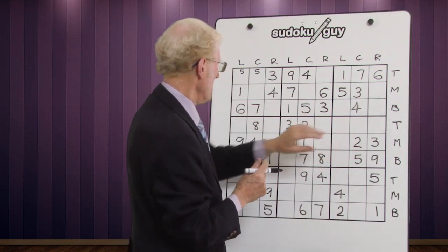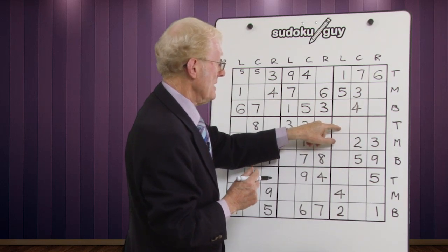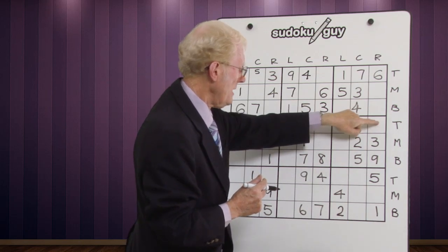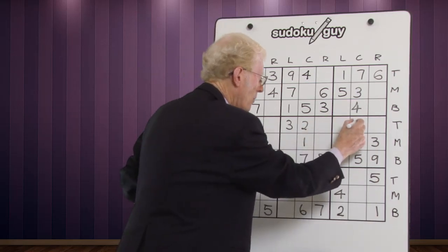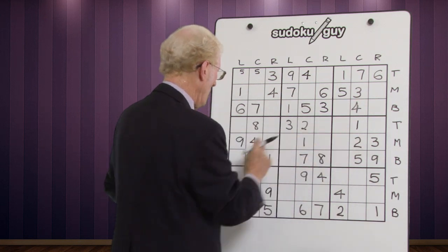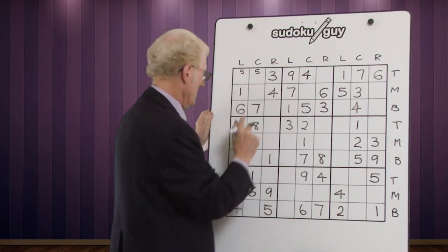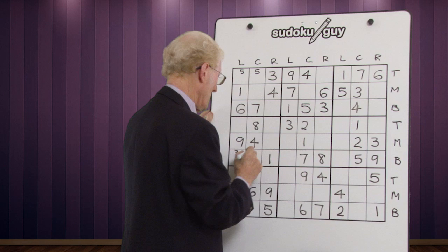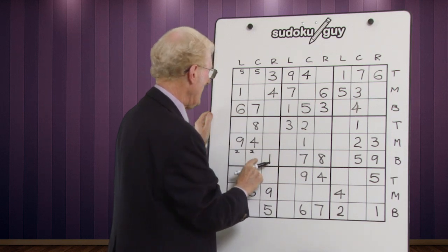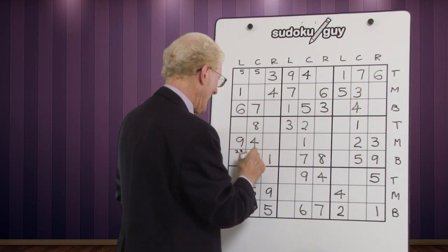Let's go down to the next three blocks. For ones: we have a bottom and a middle, so it has to be up in here. Looking up, there's a one that cancels one cell, and another one that cancels another cell, so the one has to go there — the only place it can go. For twos: a middle and a top, so it's going to be in the bottom, and it can go in both cells. Looking up and down, no cancellation, so we put in a small two. For threes: same situation — three in the middle and top — the three goes in the bottom block, and looking at those two columns there's no three, so we get a matching pair.